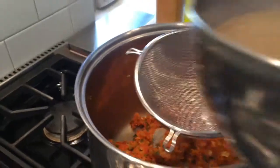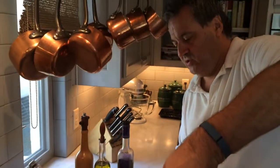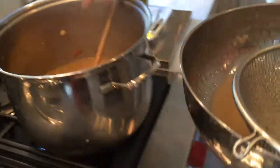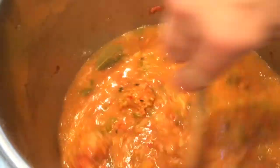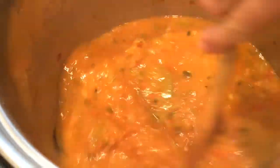Adding the stock to the soup. It makes about six to eight cups of stock, so I'm going to start with this. See how thick it is — we can always add more stock if we feel like the soup needs to be a little thinner. It's looking good right now.